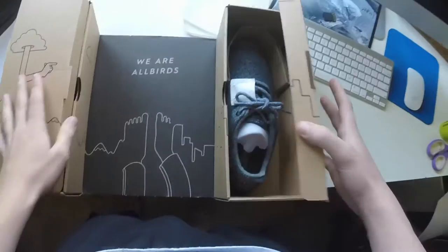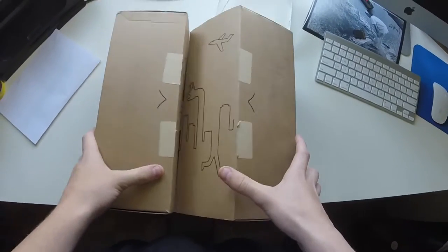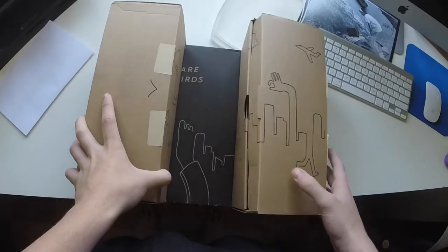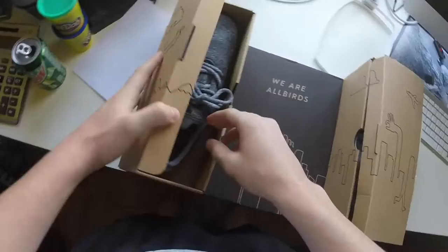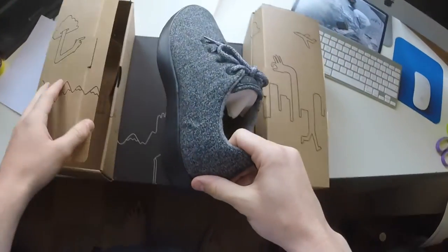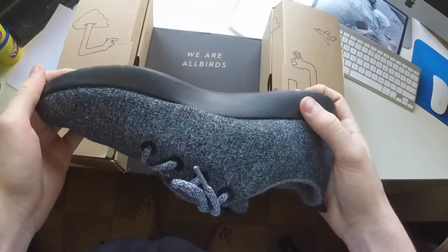Each compartment has a shoe — this is pretty cool. This is a really cool case first of all. You can tell they put time and effort into this company. This just looks nicer than a normal shoe box. I really think this is a neat box.